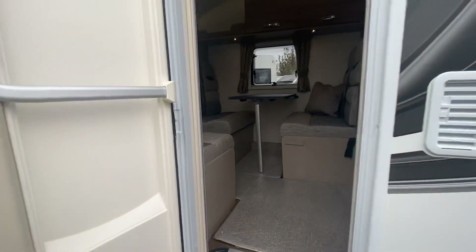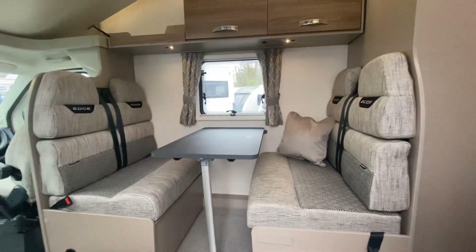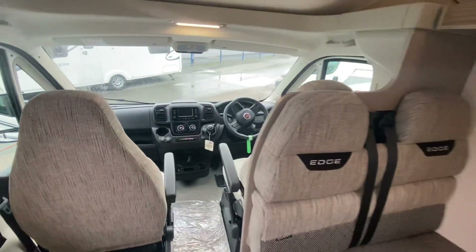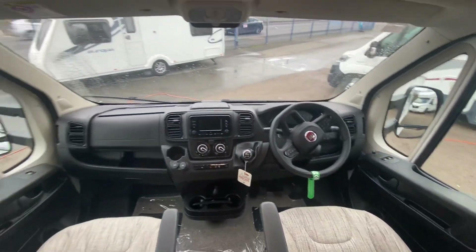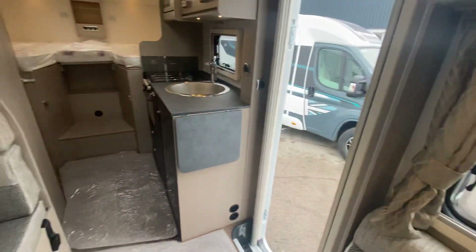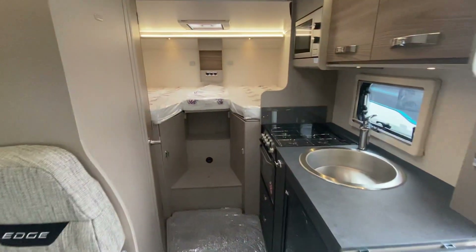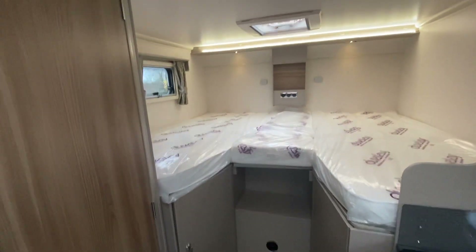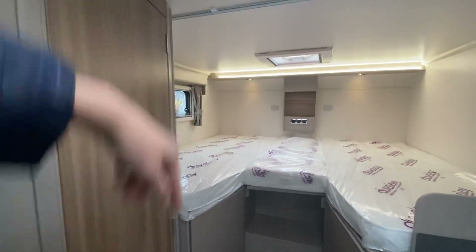Now we'll jump inside. You may have seen this before in other layouts, but it's good to show you the differences. You've got your new cab, which drives so much better than the old ones — not that they were bad, but they've leveled up. And you can see here it's a really nice high bed at the back. This can be used as two singles — one going each way — or as a double where you lay across the back.